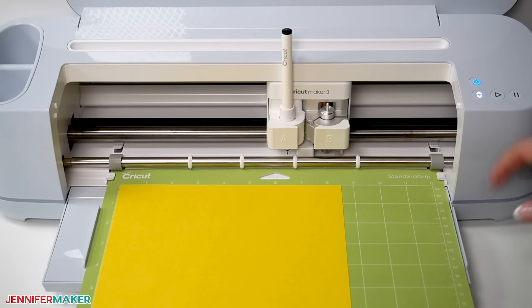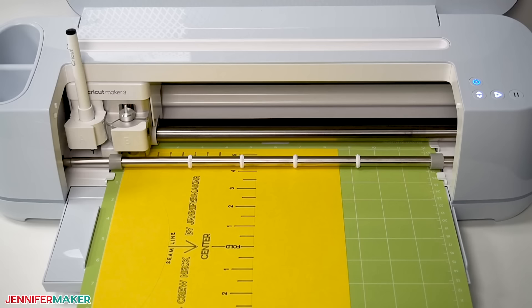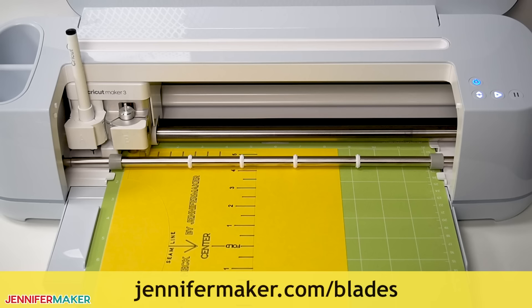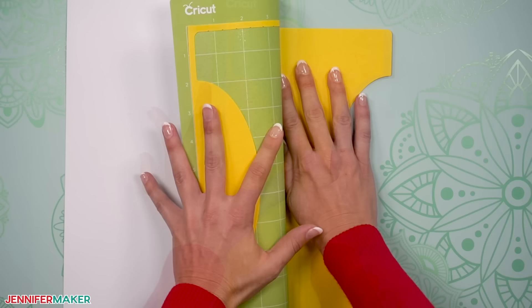Then load the machine mat into your Cricut and press the flashing button to begin. Your Cricut will draw the markings with the pen first and then make two cut passes — that's totally normal, so don't be surprised by that. If you run into any issues with your cardstock, check out my Cricut tips and tricks for cleaner cuts at jennifermaker.com/blades. When the cut is finished, unload your mat, flip it over, and roll the mat back to release the cardstock. This helps prevent the material from curling and ripping. Here's how a completed cardstock t-shirt ruler looks.